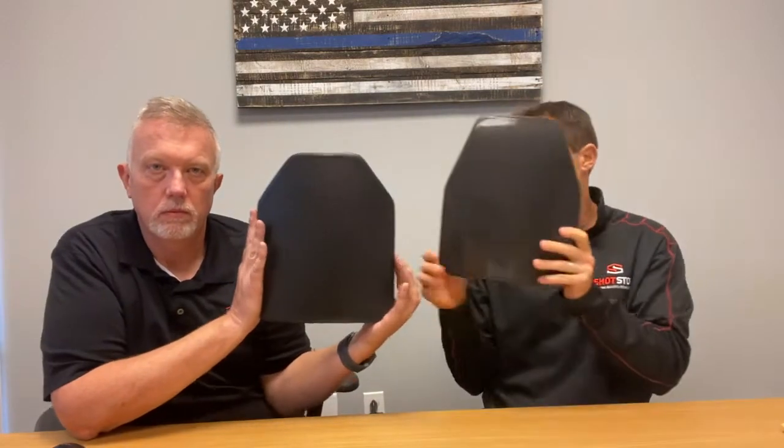Shot Stop Ballistics chose our cut angles based on one of the largest contracts with the US military. I can't get into details on which contract, but that is why we cut our shooter cut and our SAPPY cut the way we did. You can see the difference between shooter cut and SAPPY cut — basically the angle is a little higher, allowing for more cross-body angle mobility.